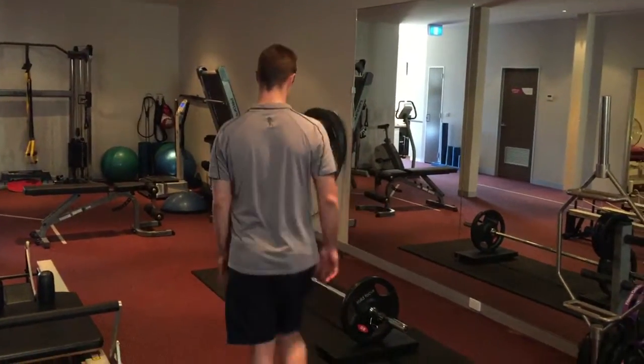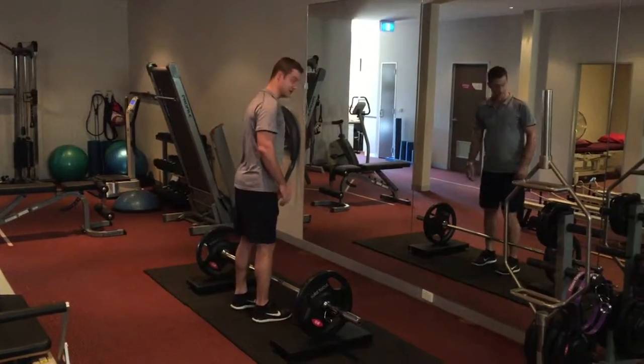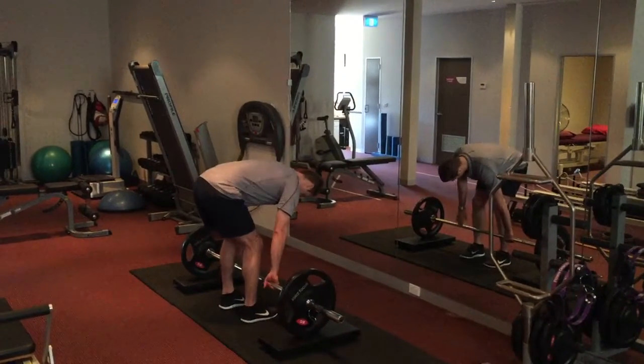Alright, so looking at the first deadlift — this will be a good one, off blocks. See if you can tell me what's good about this.